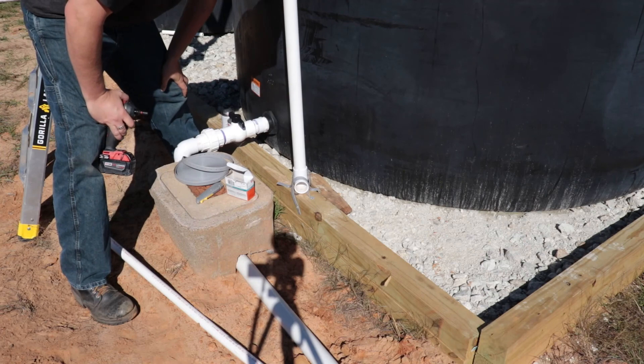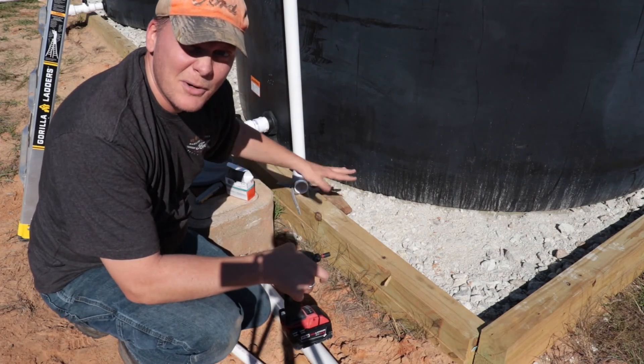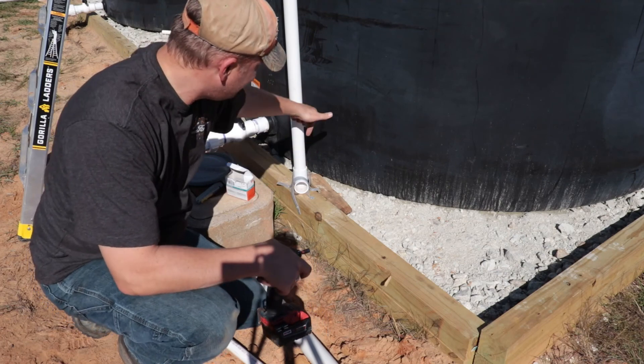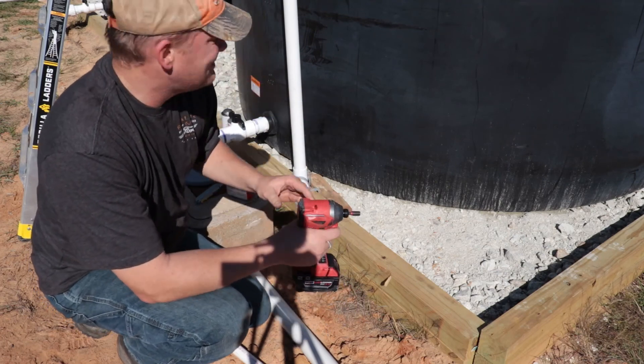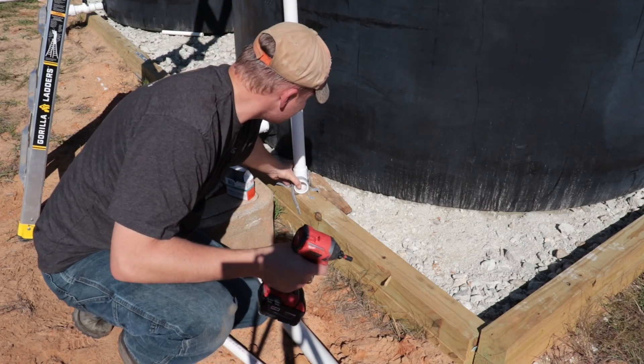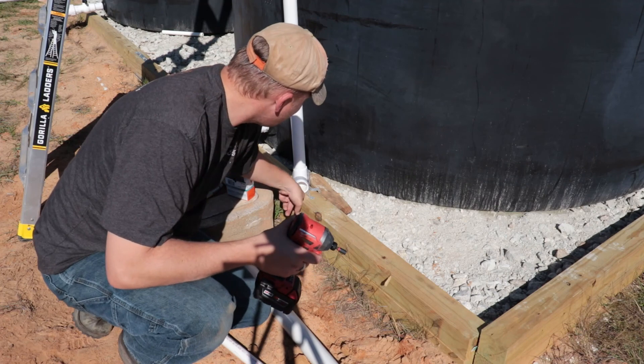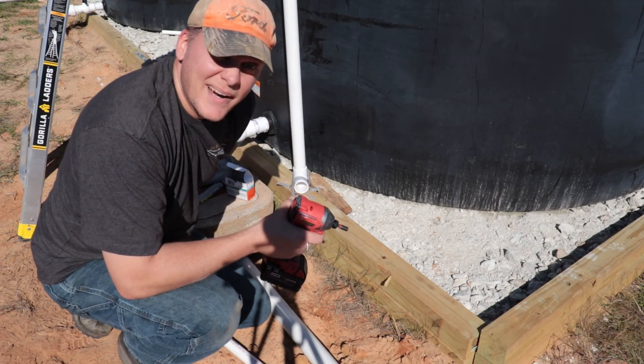There — that guy's not coming out now. I've wrapped him over the top, and to stop him from going back, I've wrapped it around the back side and just put the screw in. This guy's not sliding out now, so we'll keep a watch on him. But otherwise, I think he's good right now.